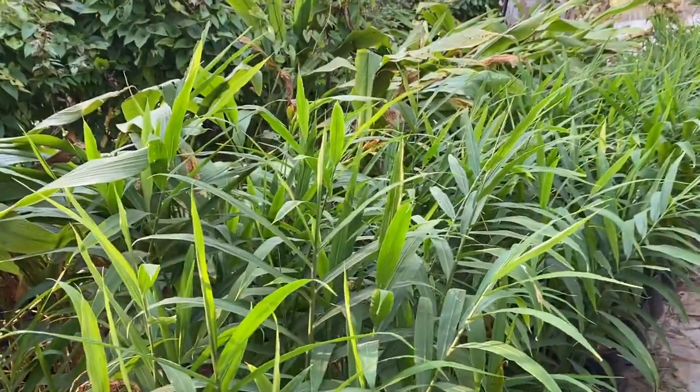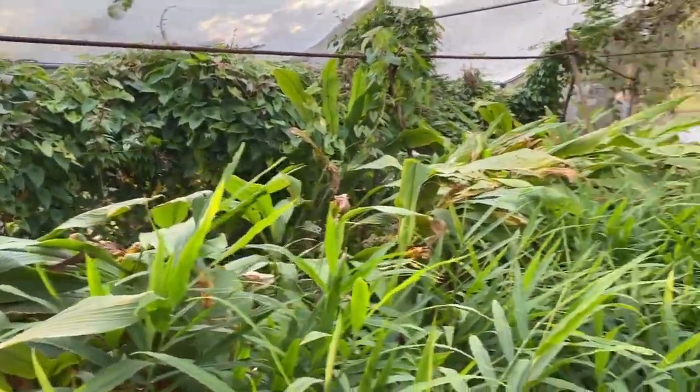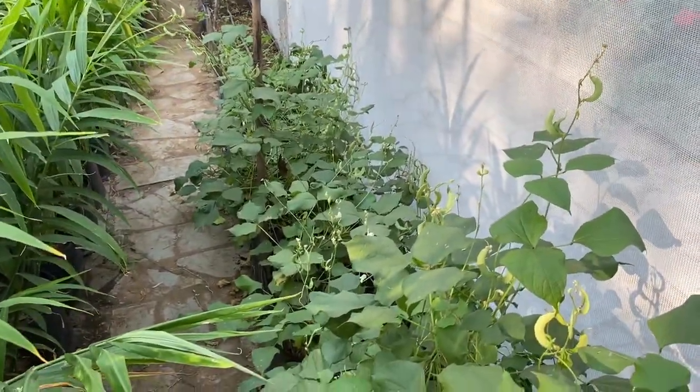We have just entered into the net house and you can see that immediately there is a lot of vegetation, and everything is growing very vigorously. We'll start from the right — on the right it's bush beans.